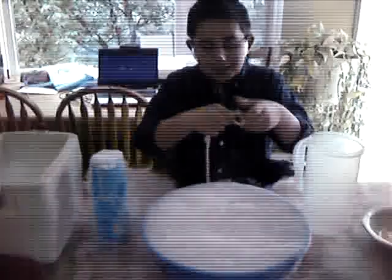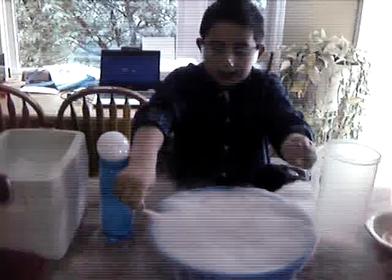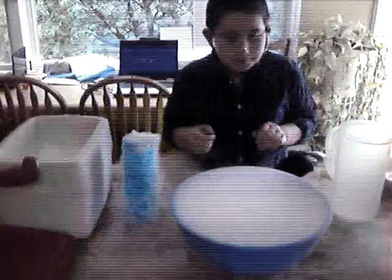If I want to do a bigger explosion, go like this. Sometimes it probably won't work, so let me just try like this. It's not working though, so let me try putting the whole thing in. Probably will work. Why do you know it's working? A little.